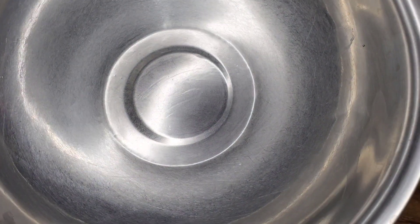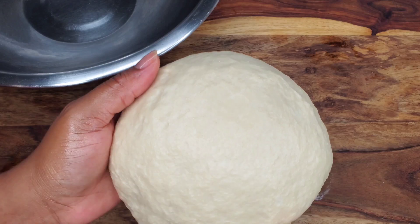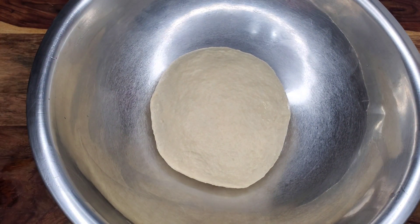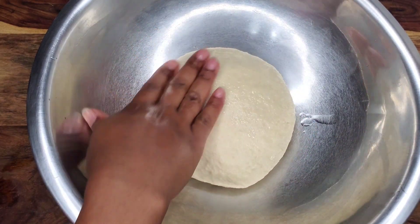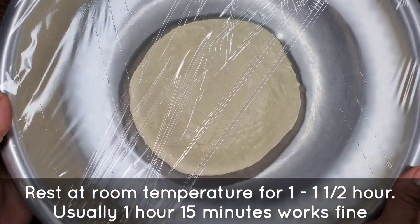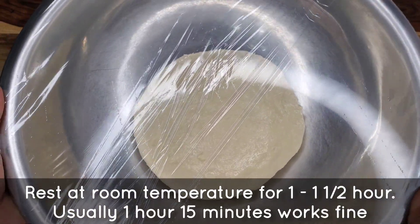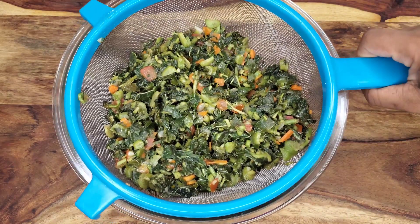Put it in a greased bowl — I just brushed some olive oil in here. Place the dough inside, brush or rub some olive oil on top, then cover it with cling wrap or a kitchen towel. Let it sit and proof for about an hour to an hour and a half — we want it to at least double in size.